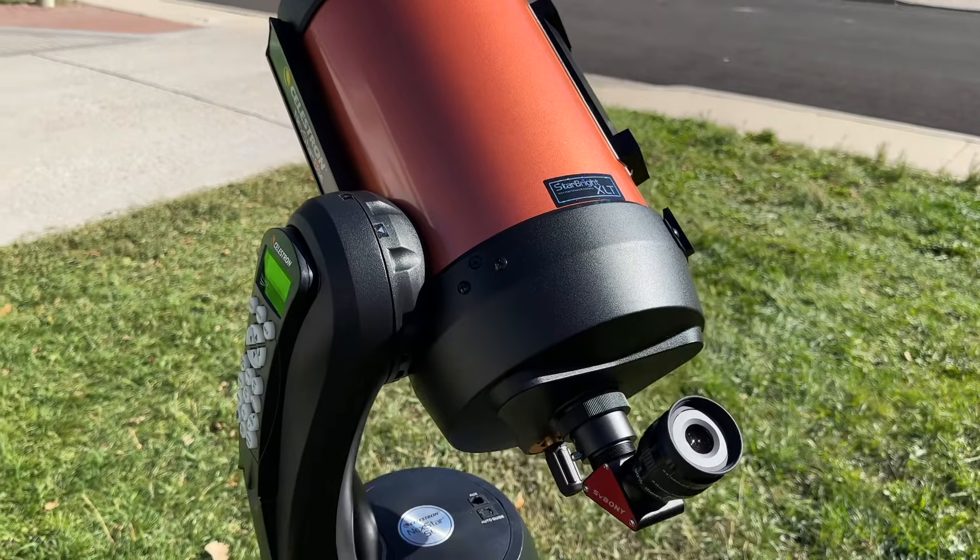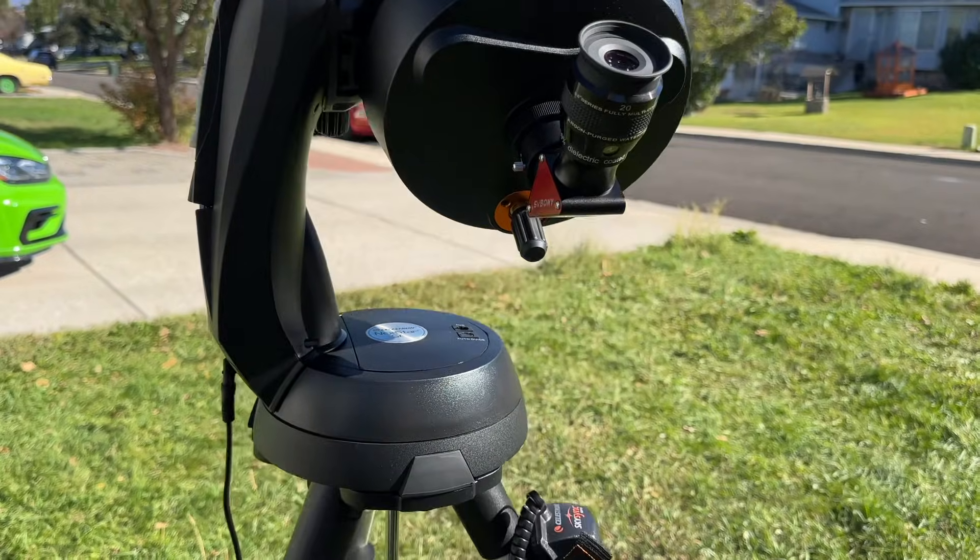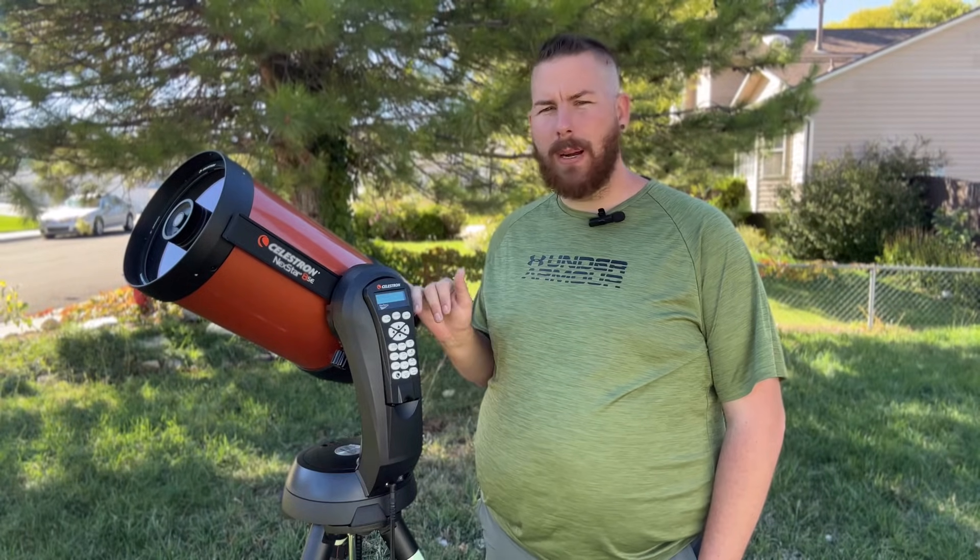In terms of portability, this is the most portable eight-inch telescope on the market. You might ask why buy this over the Celestron CPC series with an Edge HD optical system. The answer is portability: the optical tube is about 10 pounds, the fork arm is about 5 pounds, and the tripod is another 5 to 10 pounds. The whole thing fully assembled is about 25 pounds — at the top end of what this mount can handle, but easy to transport and carry.